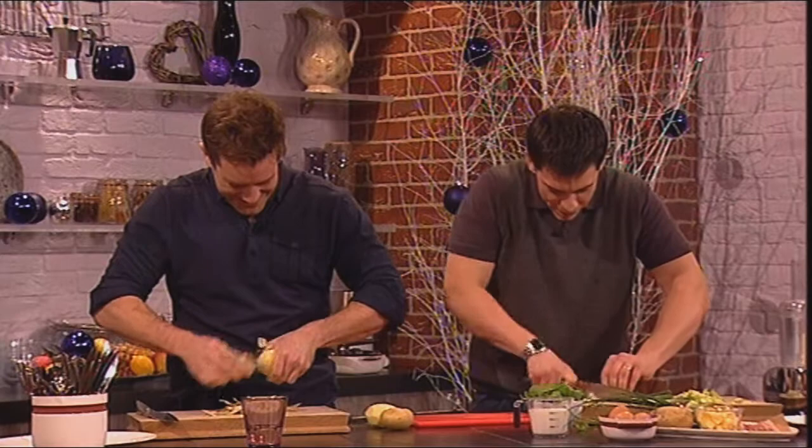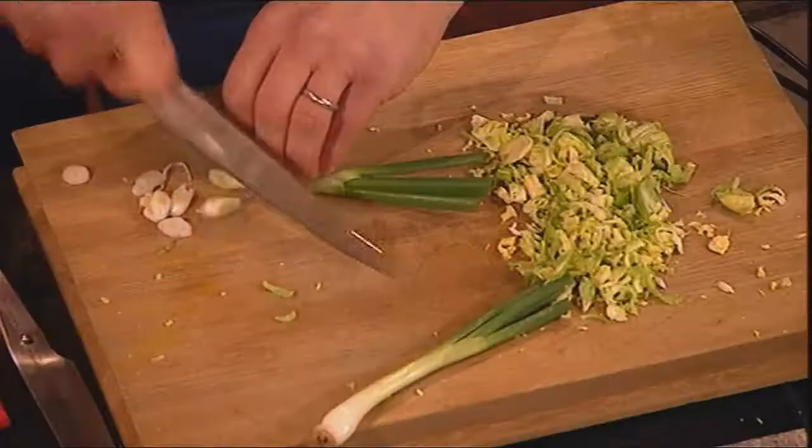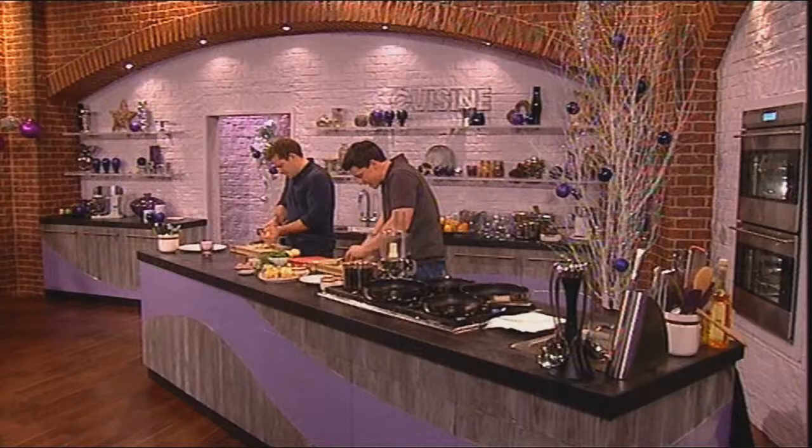I'm Marcus. Come on in. Just get some spring onions and our sprouts — the important thing is just to make sure we finely slice the sprouts. And we're going to add them into our mash which you're doing now.